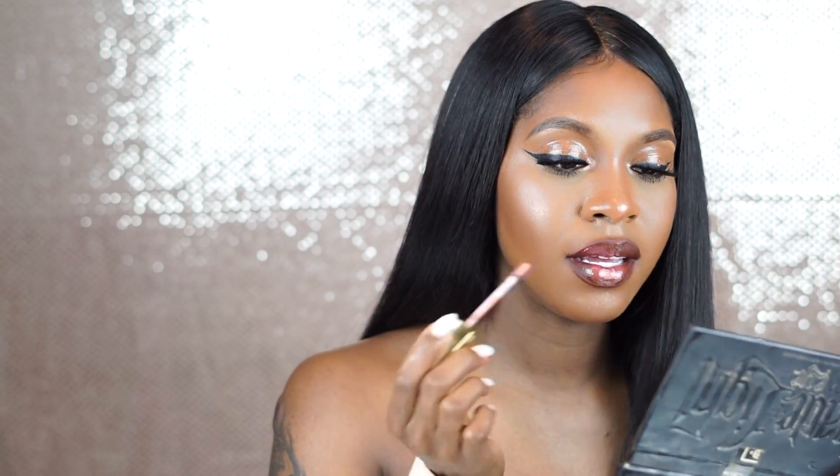I don't want to use just bare gloss on my lips, so I'm going to apply the lip gloss to the center of my lips. It does have a tint to it — it's not clear.